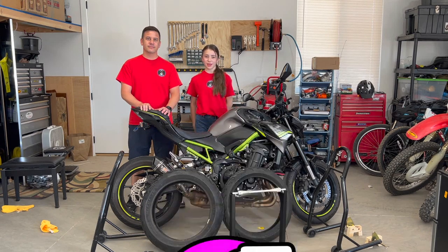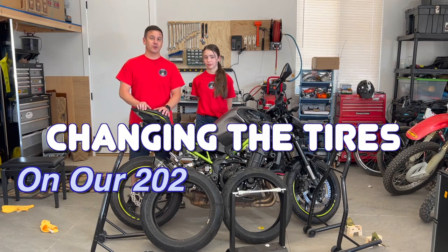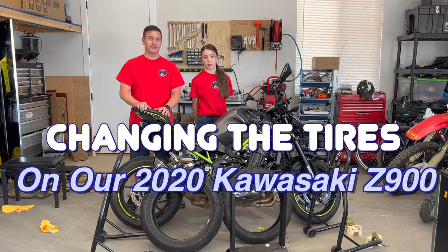Hey James! Welcome back to Parts with Denominus. In today's video we're going to attempt to change the shoes on this 2020 Kawasaki Z900. So let's get to it.